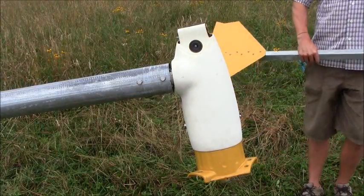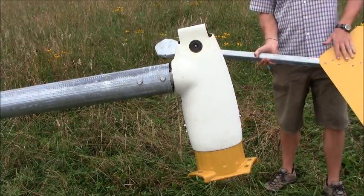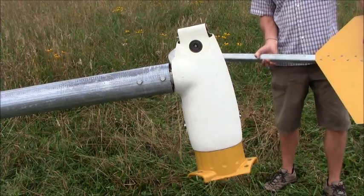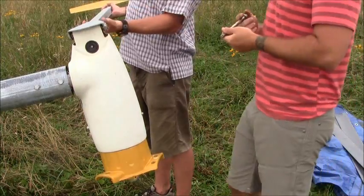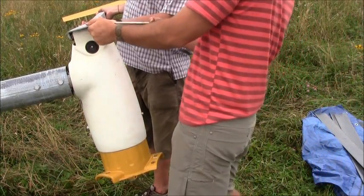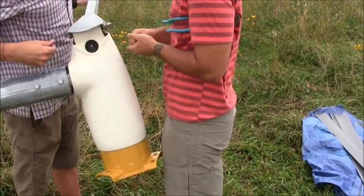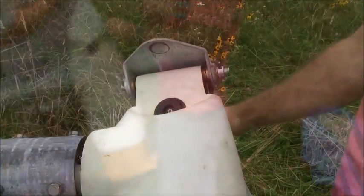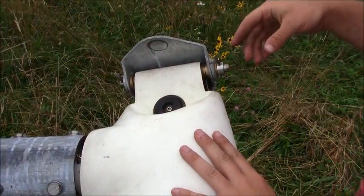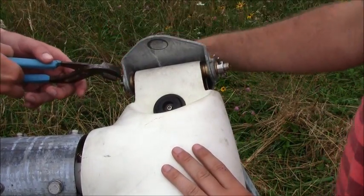We're now ready to attach our tail vane to our turbine. We pre-assembled our vane to the boom with these nuts. Now we're ready to mount the vane — we'll insert our pin through the holes and then secure it with our cotter pins. Now that both cotter pins are seated and holding the tail boom in place, we'll bend out the edges so the cotter pins can't pass back through.